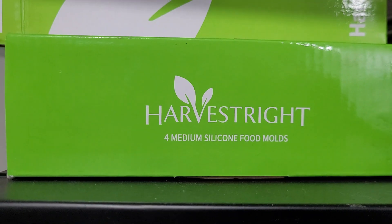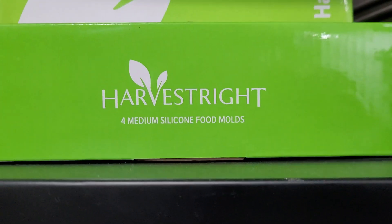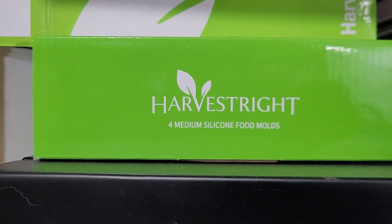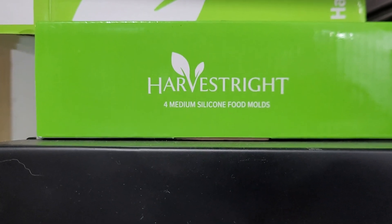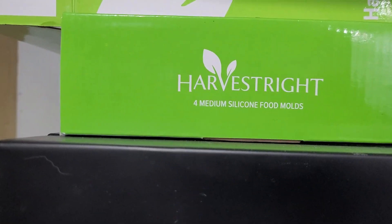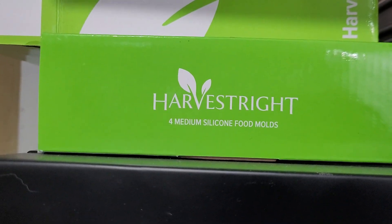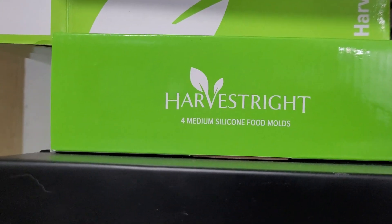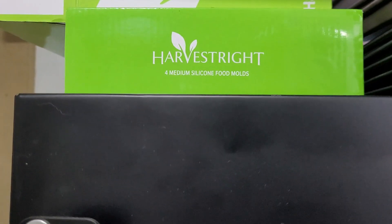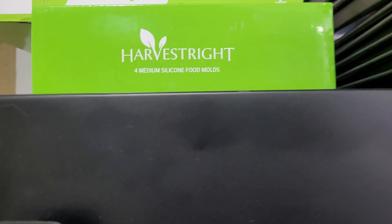The Harvest Right brand is pretty much synonymous with home freeze drying — they were the first company to make a home freeze dryer. There have been a couple of other companies since, as there's been a huge influx of interest in freeze drying and freeze-dried food, especially with everything going on in the world. I think having competition in the market is going to be good for everyone — good for prices, quality, and innovation. But I only know Harvest Right well; that's what we have.